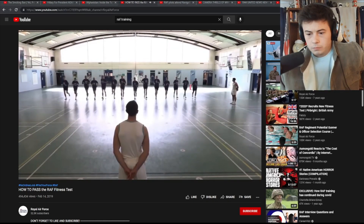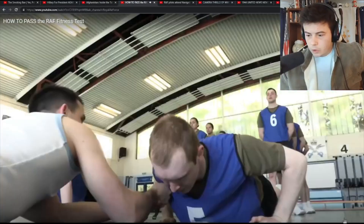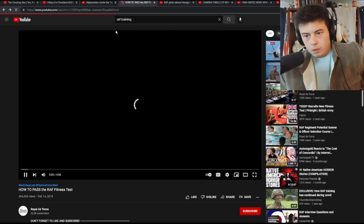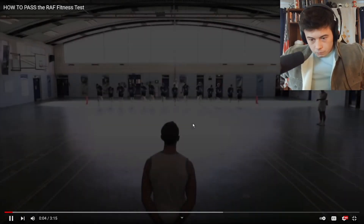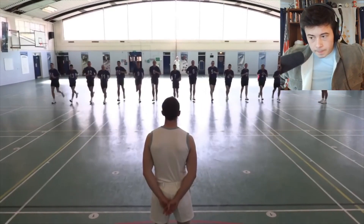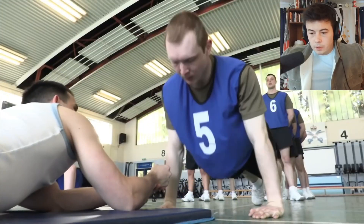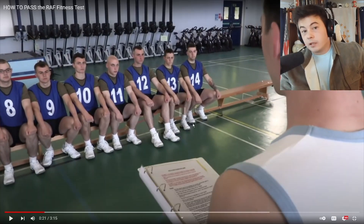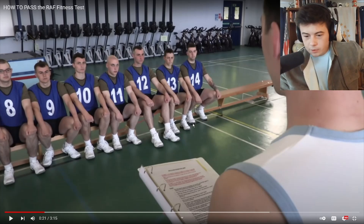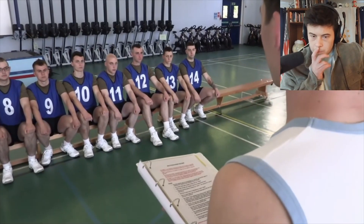The RAF fitness test is used to assess the physical fitness of RAF personnel. The test consists of an aerobic element in the form of the multi-stage fitness test and a muscular endurance element in the form of press-ups and sit-ups. The standard for each element of the test is not specific to trade, but set accordingly to age and to gender.